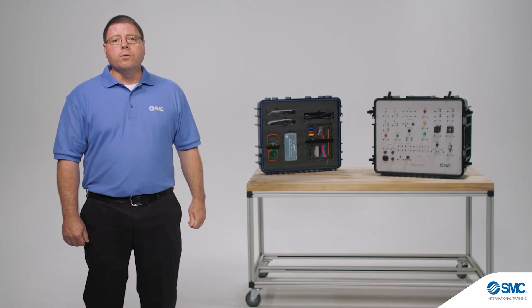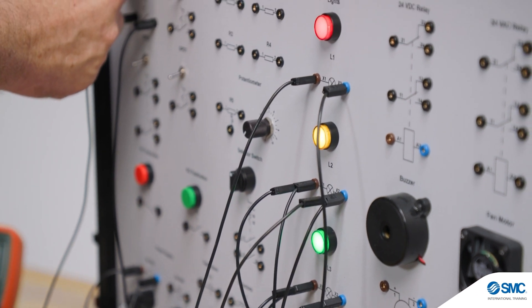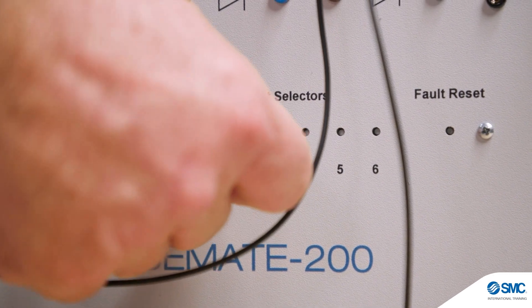Throughout the coursework, students will be introduced to the function and use of various devices and circuits. In addition, the included test equipment and fault insertion allows for the development of troubleshooting skills.